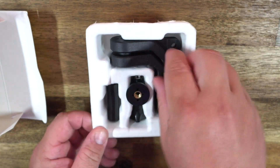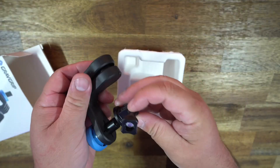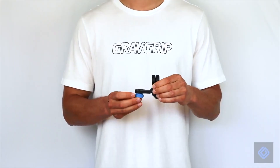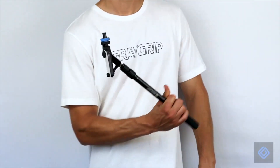In the box you get the Grab Grip, a counterweight, and a screw thread action camera mount. You also get a little quick start guide with a QR code, which is very nice because there's a video showing just how to set it up, with tips and tricks, and they also show you how to set it up with your phone if you're going to use your phone.